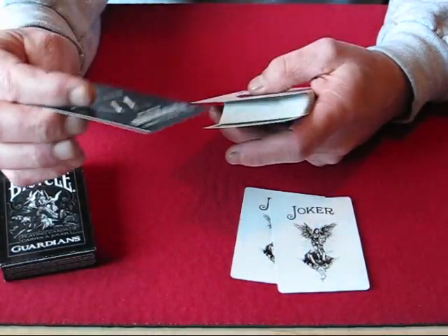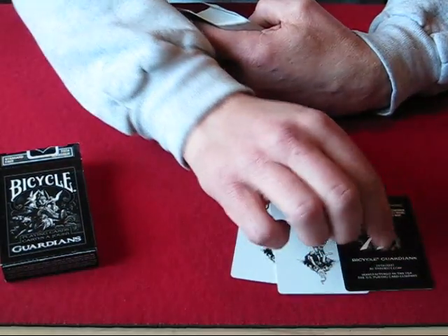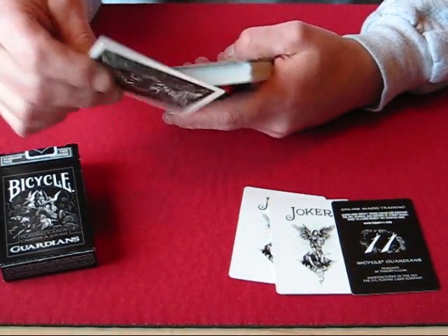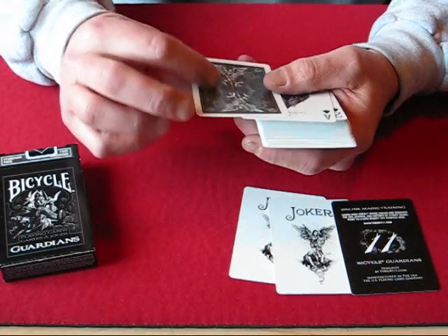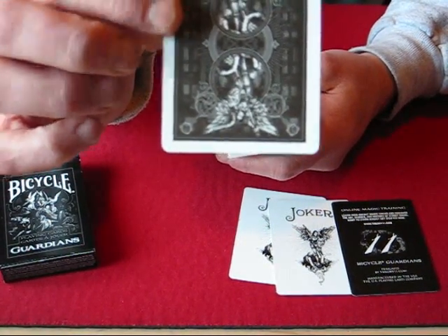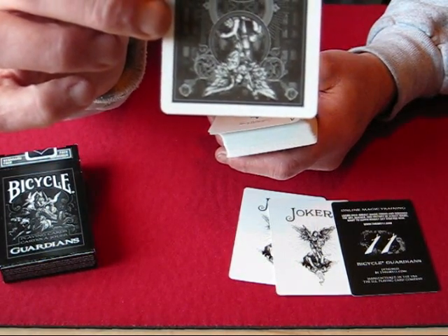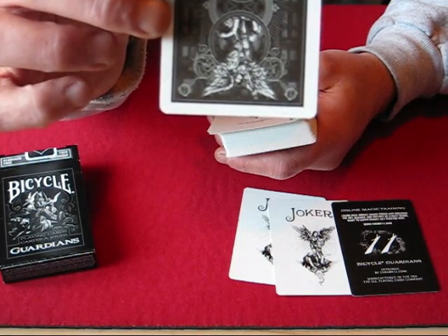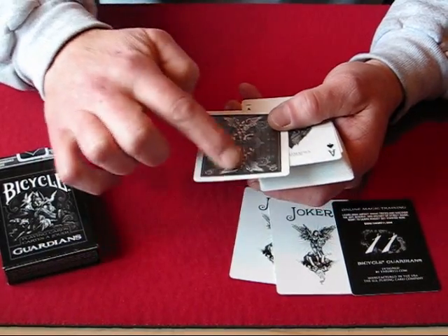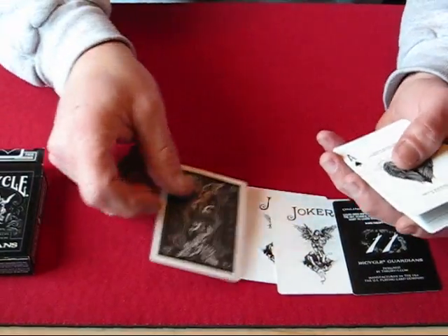It also comes with a Theory 11 Bicycle Guardians advertising card for Theory11.com, and this deck also has a double back card, so you get a chance to see what the backs of the cards look like. Same as the Joker — the figure with the shield, sword, and wings, with a little bit of black artwork around the outside. It's kind of a modified rider back design. Very nice.